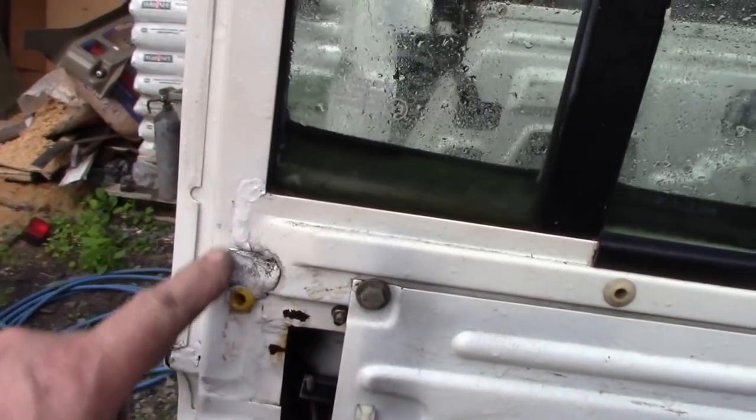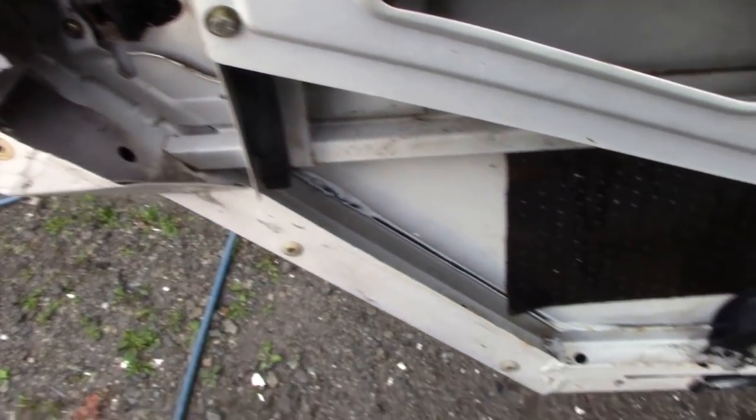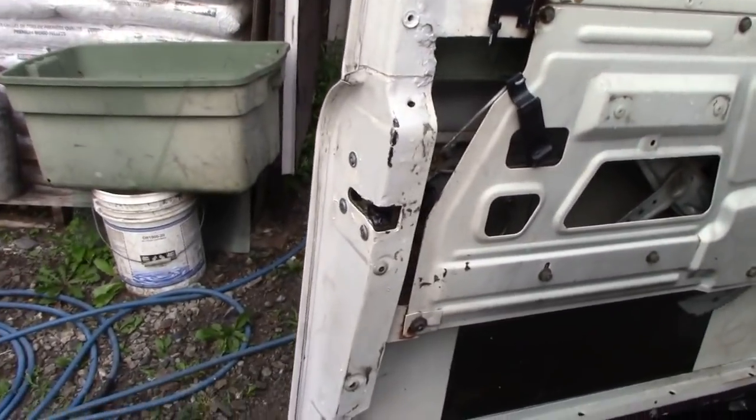The doors came up lovely — look at that. Remember these? These were doors. They're all lovely, all ready for a kill mat and crown rust proofing.